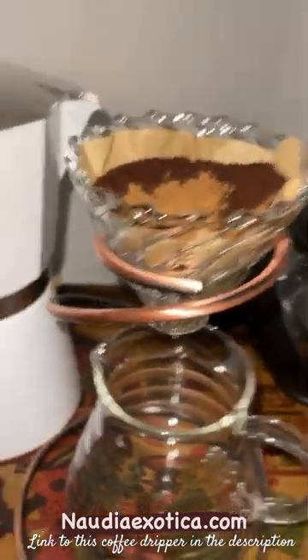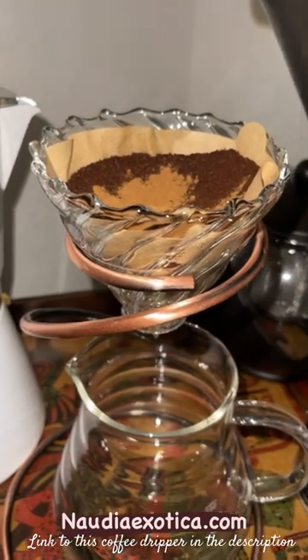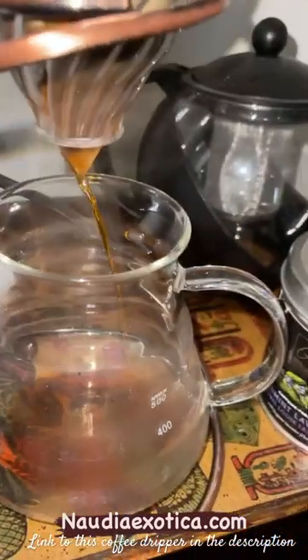On top, I put some flavoring — it's like pumpkin spice flavoring. Then you pour over some boiling water. You want to aim for the middle, and it creates wonderful coffee.